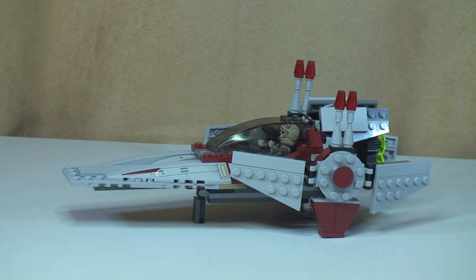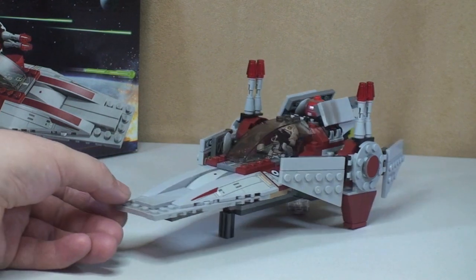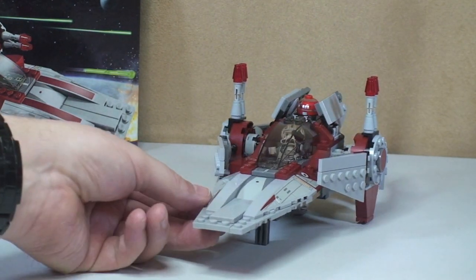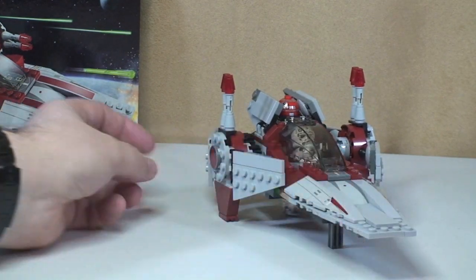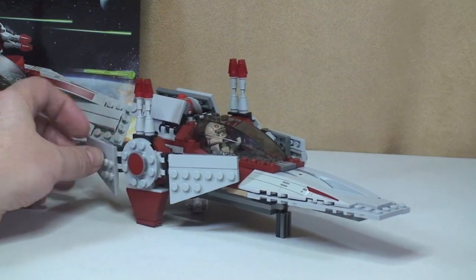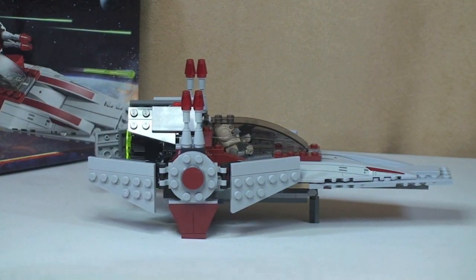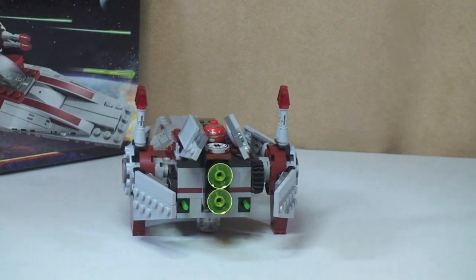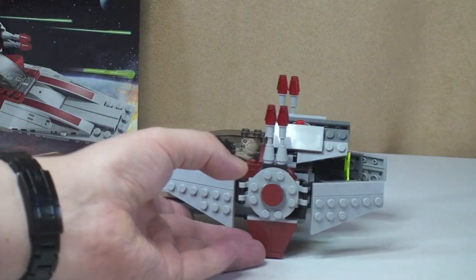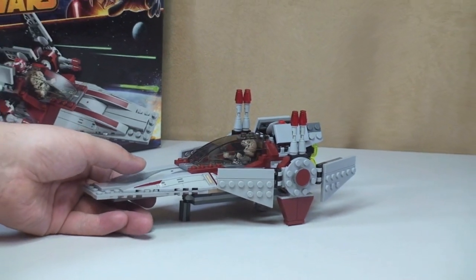I'm going to give you a closer look at the V-Wing Starfighter. I'm going to give you a spin around of it now — you can see the front shot here, carrying on spinning around. You can see the rear shot, and finally back round to the side. Let's zoom in for a closer look at this set.